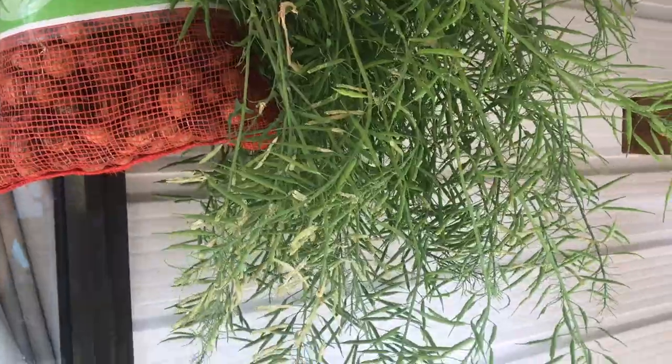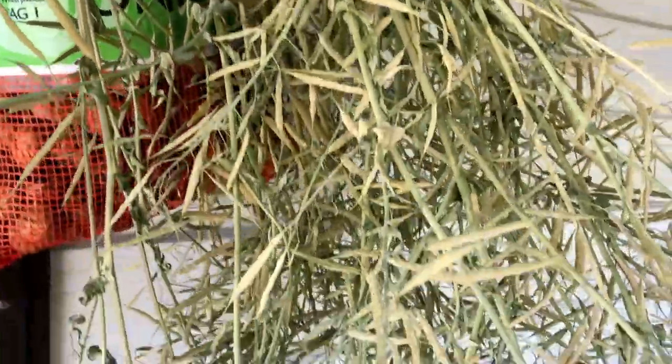Once I harvest them, I'm going to hang them up to dry like this, so all the liquids and nutrients will by gravity go to feed and finish up the seeds, because as you can see they're still green and we want them to be dark and brown before we harvest.